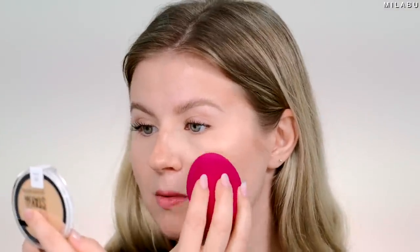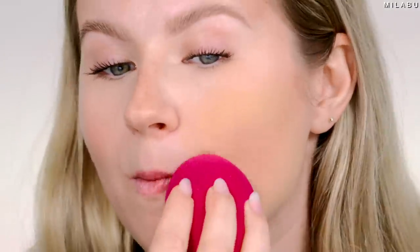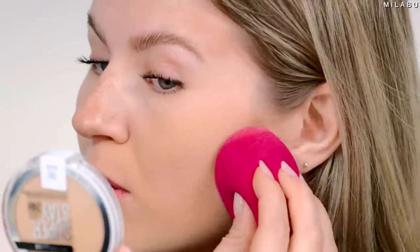Instead of buffing, I'm gonna start just stamping it into my skin. That is yellow — and that's shade 120. That looks a lot lighter, and wow, that looks bad — that texture on the skin looks horrendous.